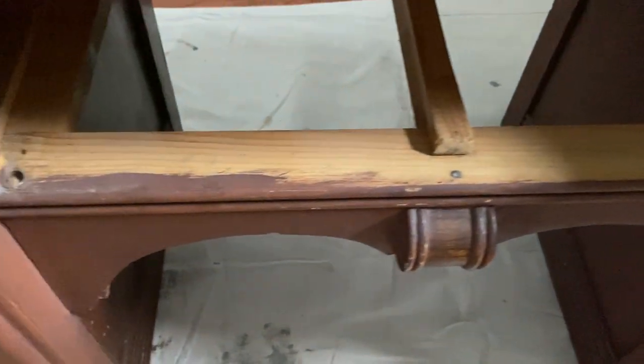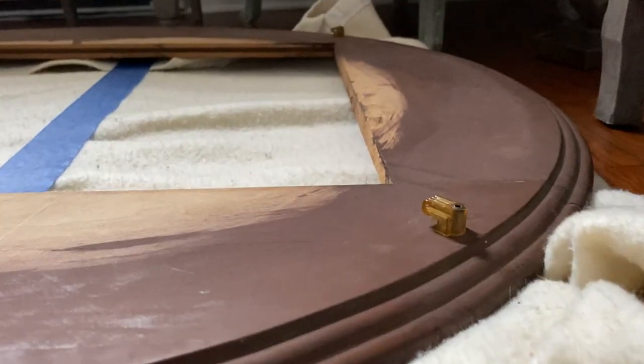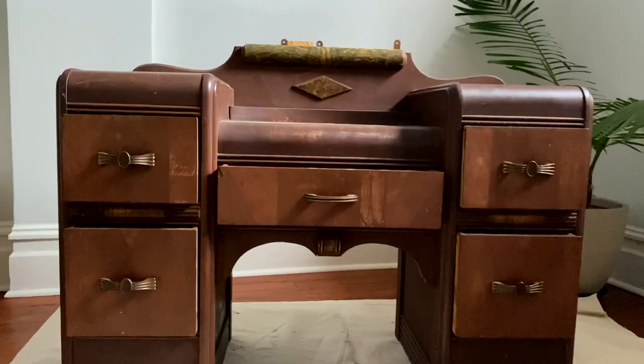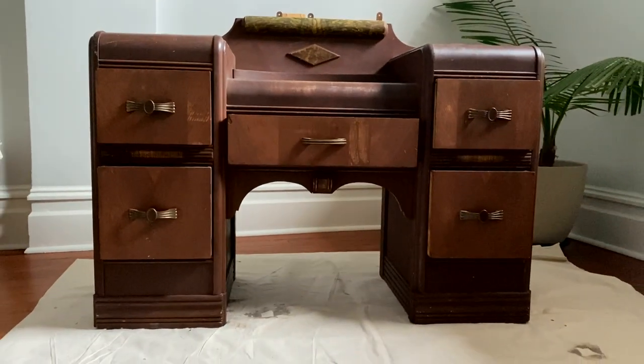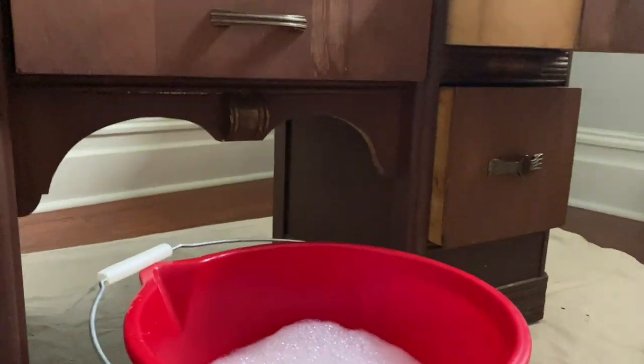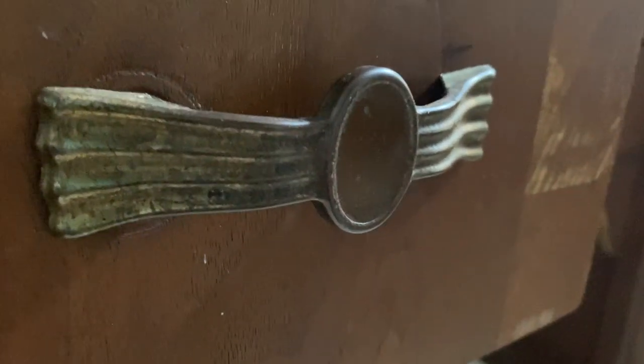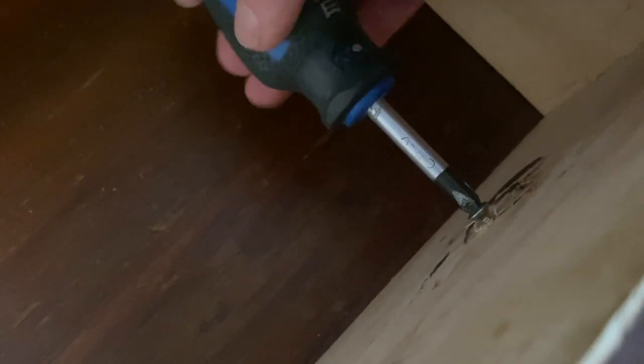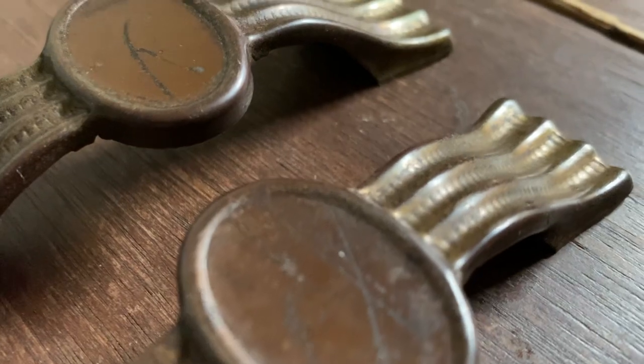I spotted it down by the curb, took a look at it — it was in pretty good condition. Looks like it has some kind of diluted paint stain on it, but I think with a really good cleaning and doing something with the hardware, there's something really fun we could do with this. To clean pieces I always use a degreaser dish soap.